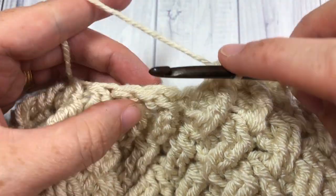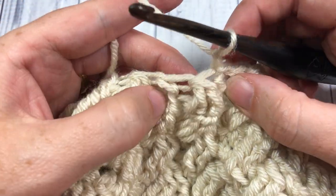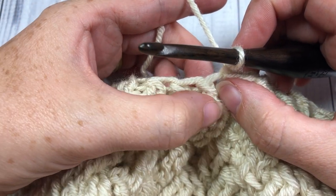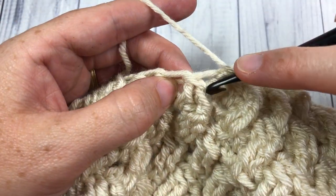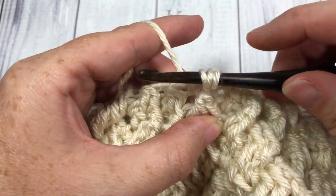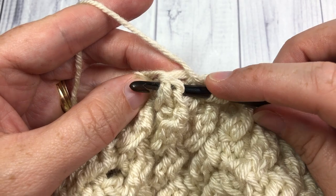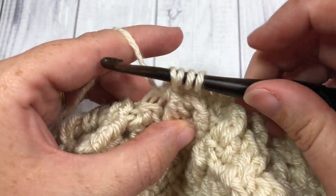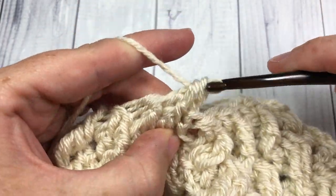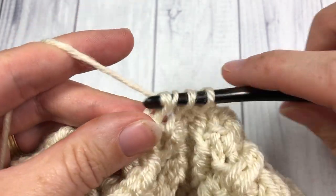At the end of round 18, join with a slip stitch into the top of that first stitch and chain one. You're now going to continue working front post double crochet two togethers, this time working around the entire stitch of the front post double crochet two together below. Yarn over, insert your hook around that entire stitch of the first front post double crochet two together, yarn over, drop a loop, yarn over, pull through two. Jump over to that next stitch, yarn over, insert your hook around the post of the entire stitch, yarn over, draw up a loop, yarn over, pull through two — three loops left — yarn over and pull through all three. Continue that all the way around and join with a slip stitch into your first stitch.